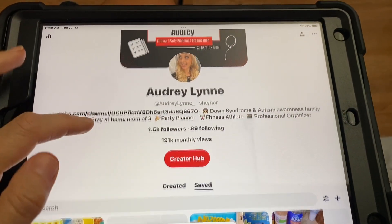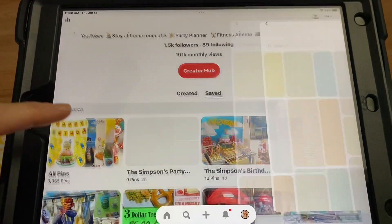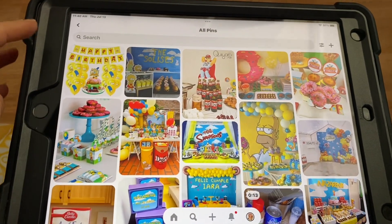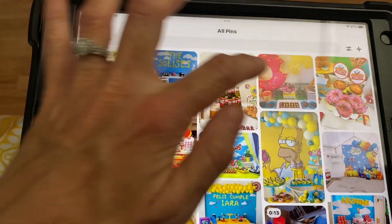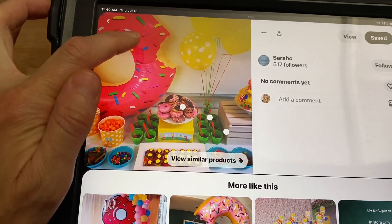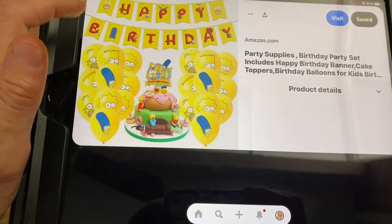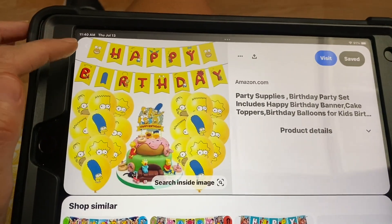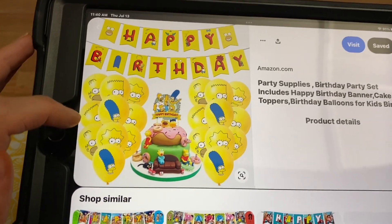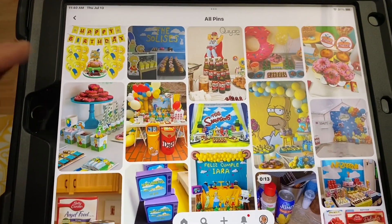You guys know where I get started for my parties — I always get on Pinterest and just start pinning all of the ideas and things that I like. I really wanted to do a blow-up donut. I found one on Amazon and it comes with the character balloons and also a banner, so I don't have to make it on my Cricut, which I really liked.